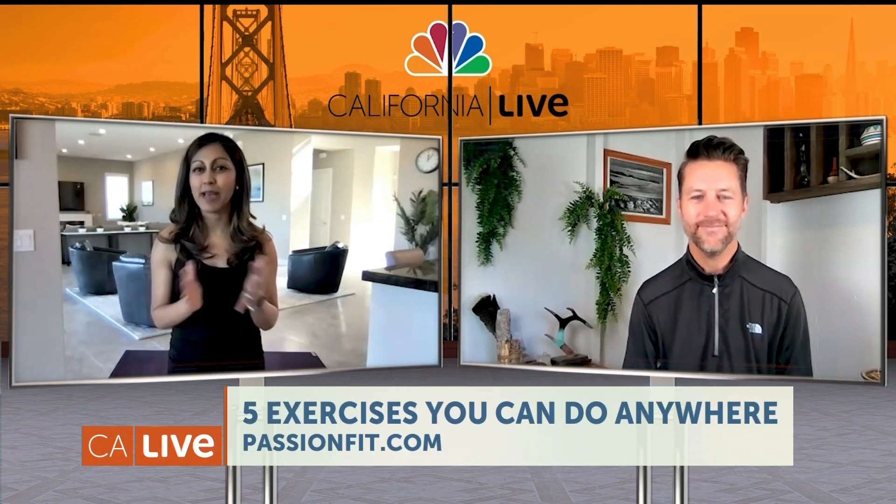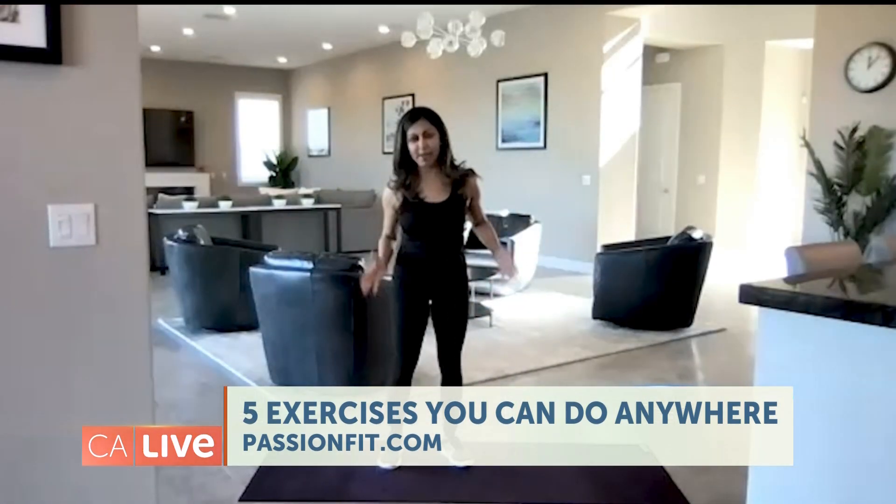We're going to go through five exercises. These don't require any equipment, so you can do them at home, while traveling, or at the gym or studio — whatever you feel comfortable with. So here we go. I'm going to take a spot back here, and these exercises work cardio as well as strength.